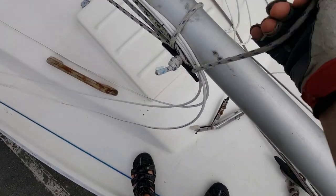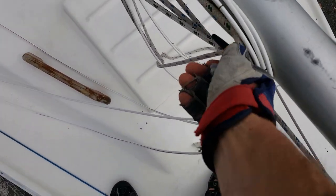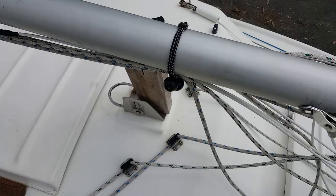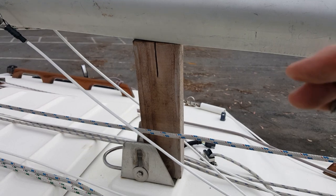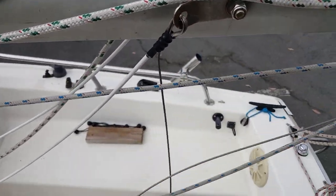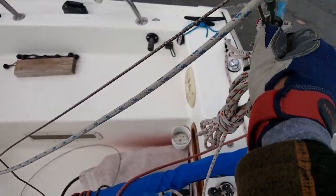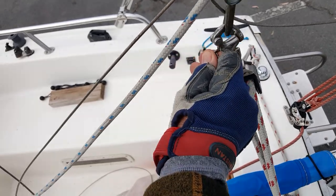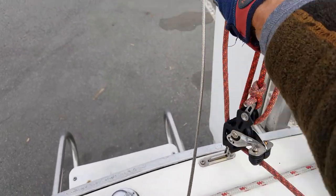The shrouds are lashed down. A wooden block is used to support the mast at the midpoint. Here the main sheet is unlashed from the mast. Now we remove the adjustable backstay which is being used to hold the mast.